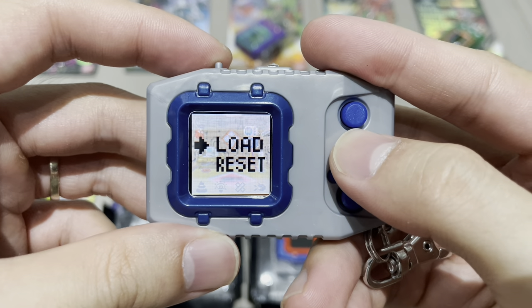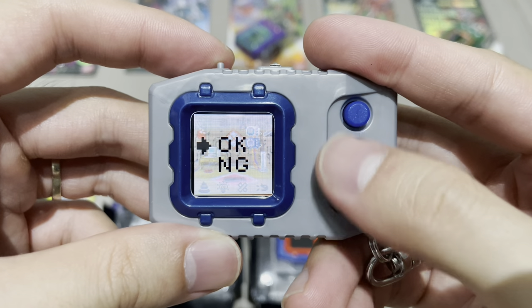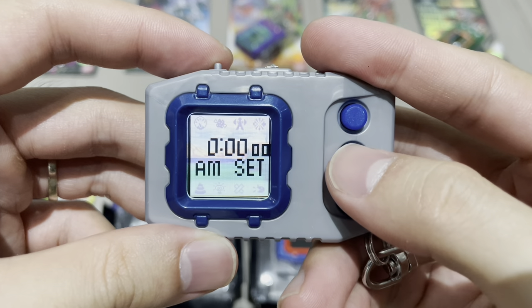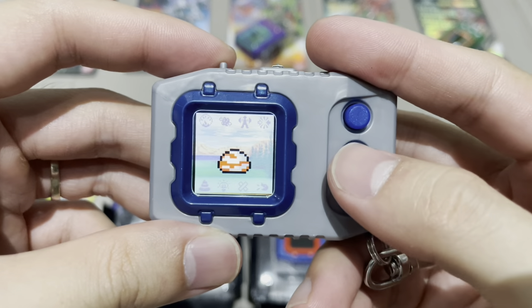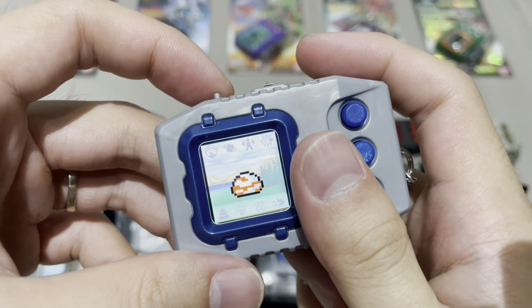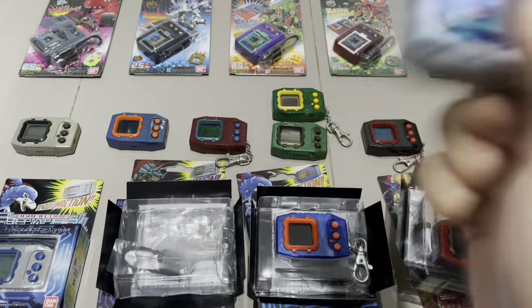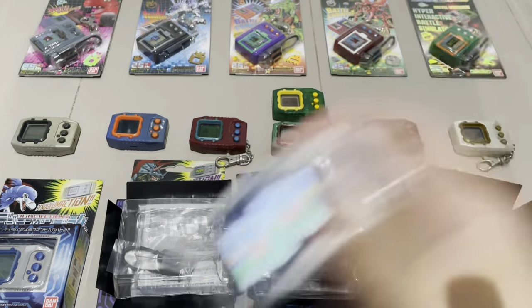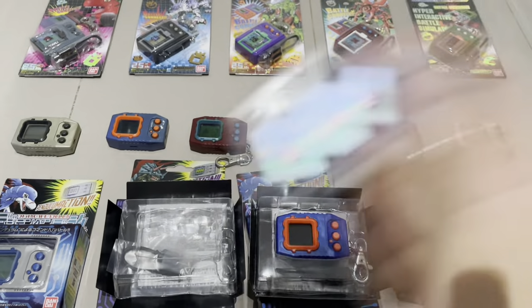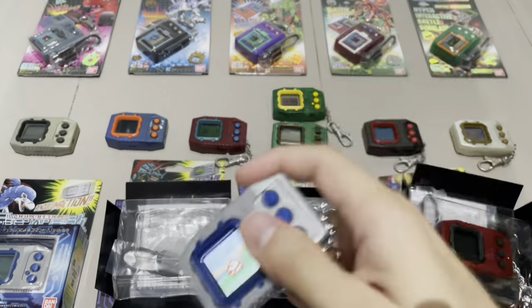When you switch the device off and on again, you have two options: load the last data or reset and start clean. Pressing reset will ask if you're sure — and yes, I'll go ahead because I didn't shake on the second egg and I want optimal stats every time. Now I'm shaking 100 times again. I'm pretty sure I can get 100 within one minute since it hatches within that window — that's ample time.